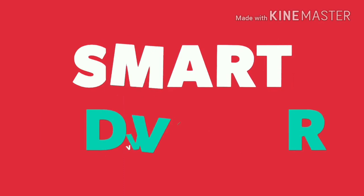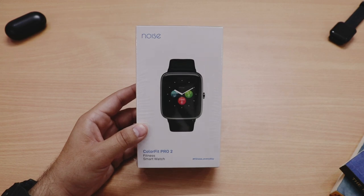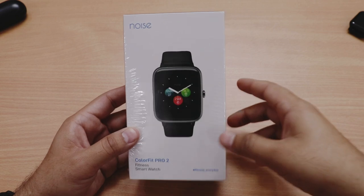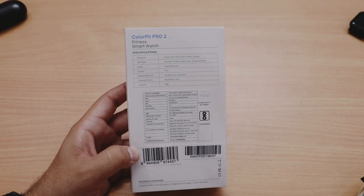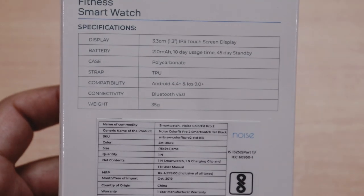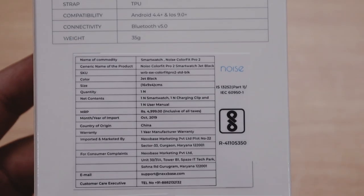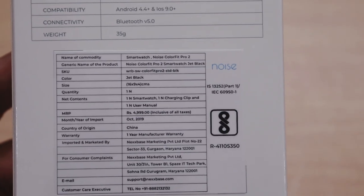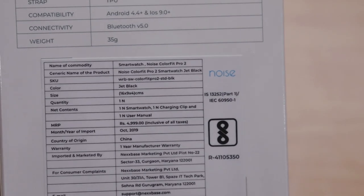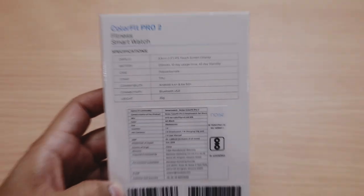So guys, here's the box of the Noise ColorFit Pro 2 and the packing is very nice and very premium. Box peh humko kuch key specifications milti hain — like it has a 1.3 inch IPS touchscreen display, battery of 210 mAh jo around 10 days ka battery backup deti hai, Bluetooth 5.0, aur ye watch sirf 35 grams ki hai. MRP around 5000 hai, aur manufacturing date October 2019 ki hai.